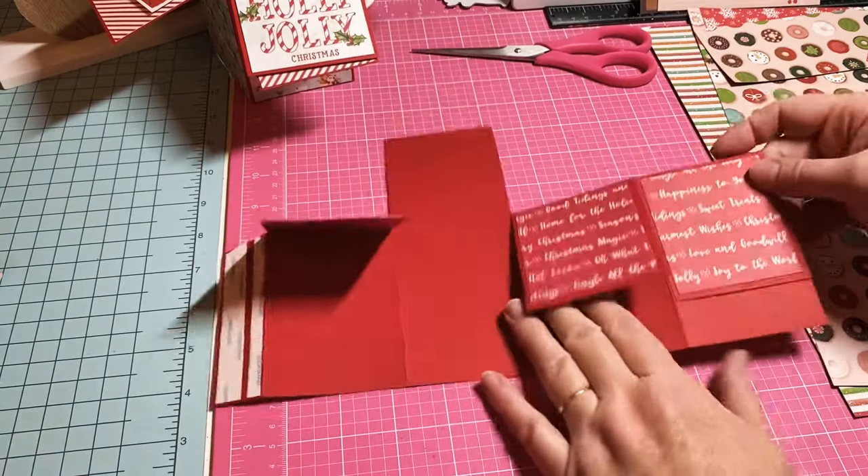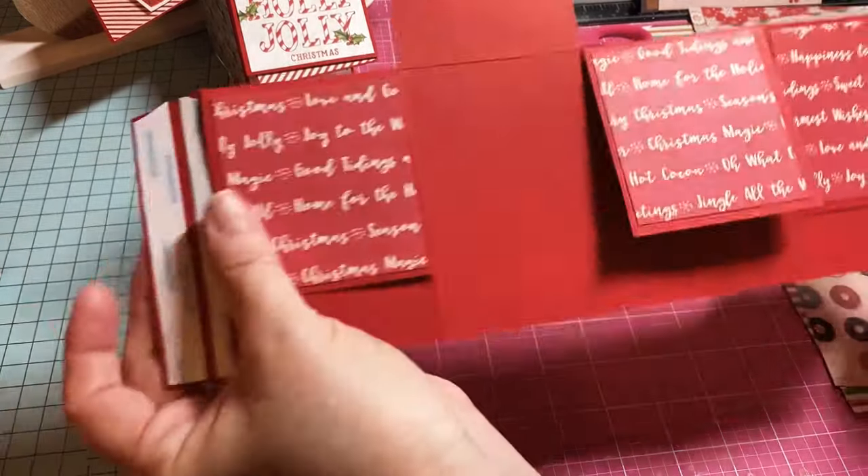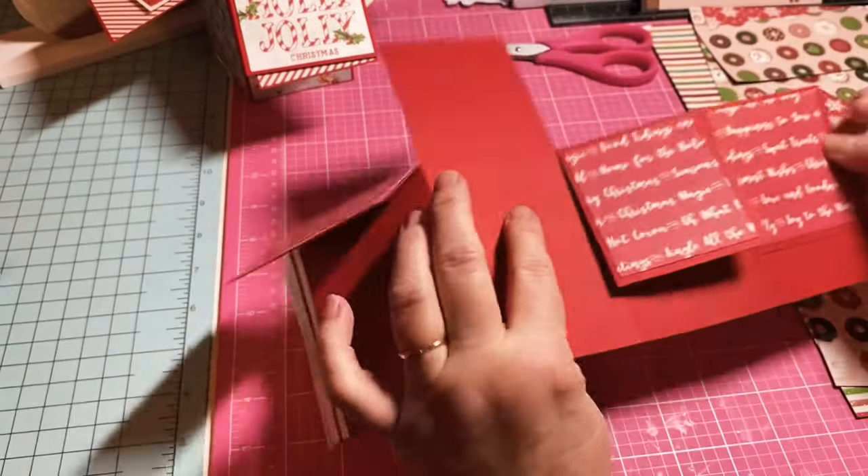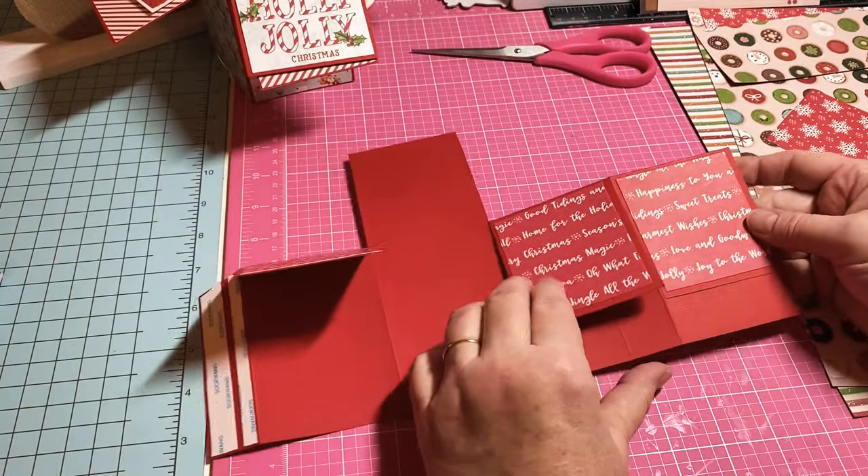There we are — I've got my words where when it opens up they're going the right direction. Just remember if you're using a directional print to put it the right way.